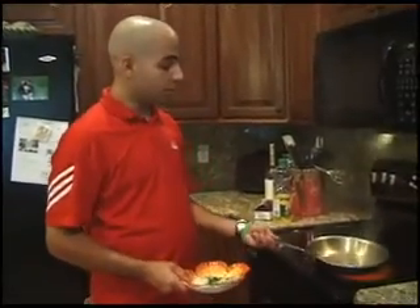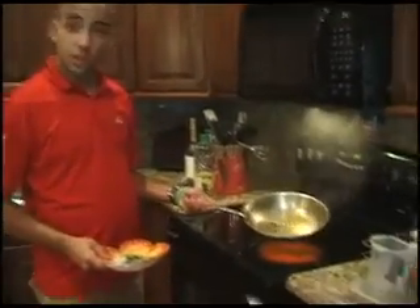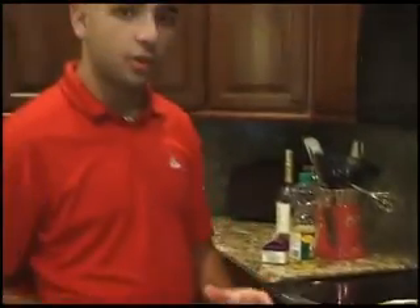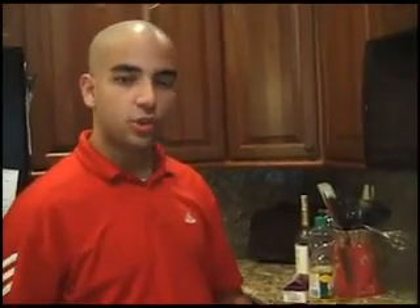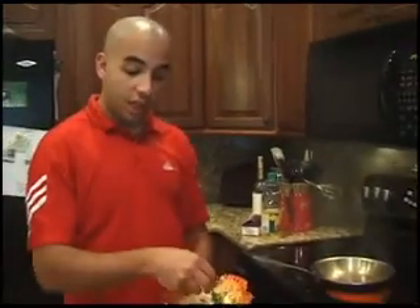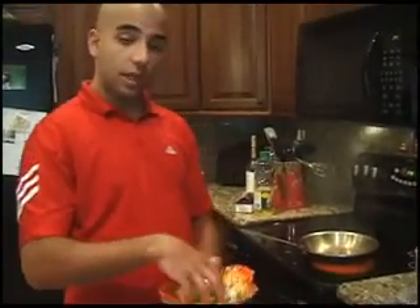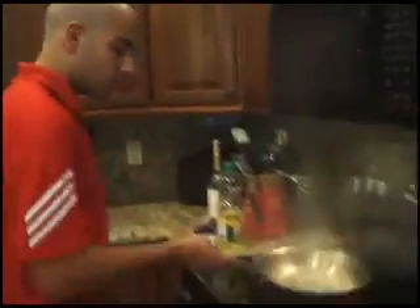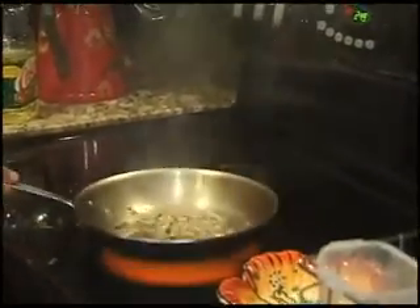Now we're going to work on the sauce, and this sauce is real simple. We're going to take the drippings from the chicken that we just seared off. Make sure you have just a little bit of cooking oil in there because you don't want your sauce to be all oily. We're going to take the shallots and the cilantro that we minced up and add them to the pan, sautéing for a little bit until they're cooked and a little tender.